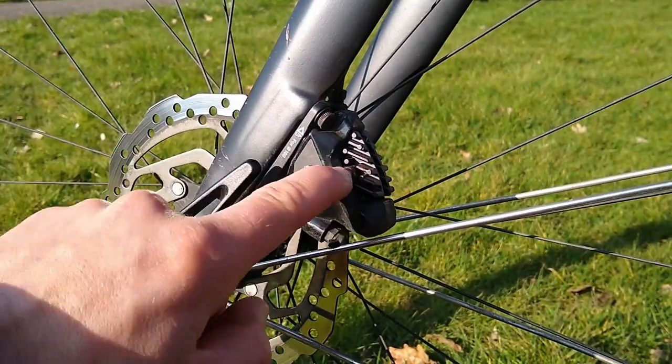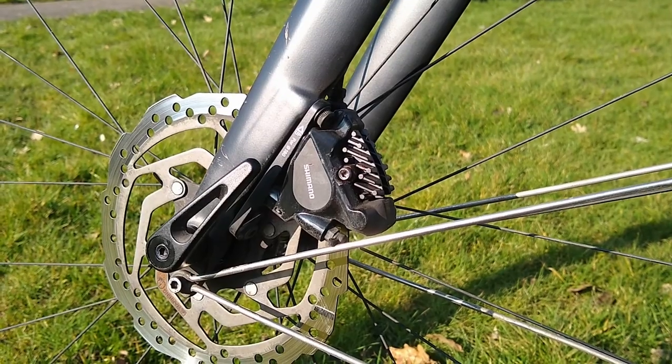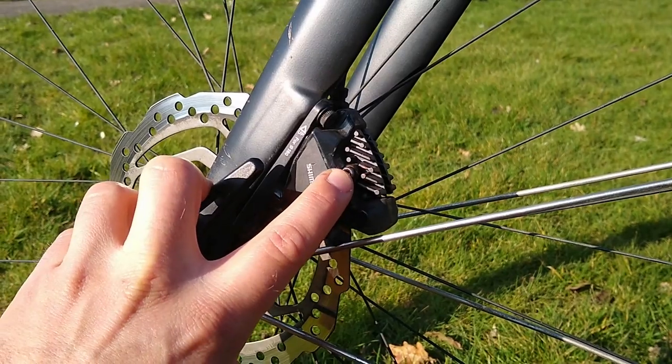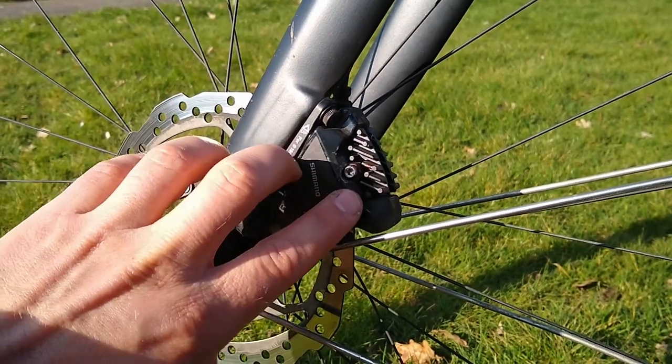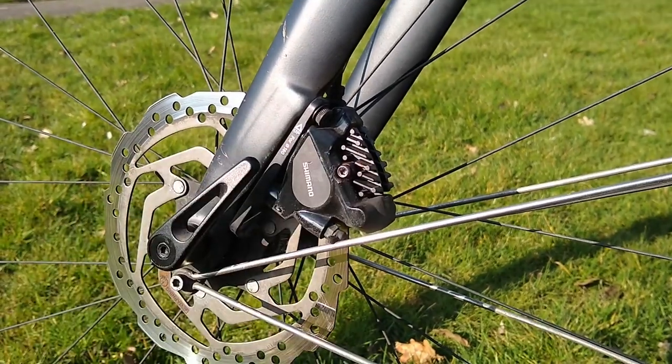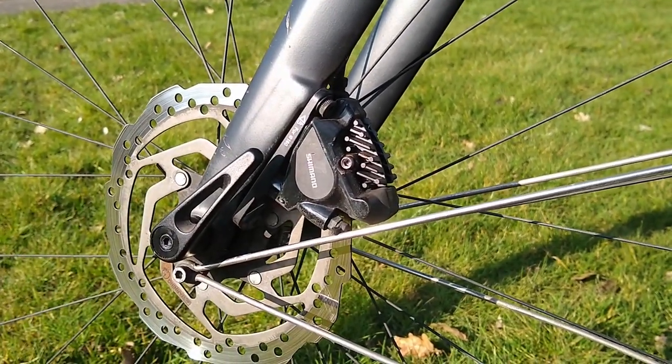I actually ended up basically destroying the top of the screw. I tried using vice grips to grip that screw, I tried using a little pair of pliers, and nothing really worked. The little pliers just twisted or slipped and my vice grips just weren't small enough.